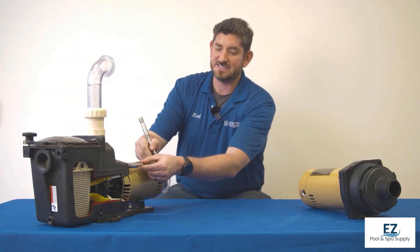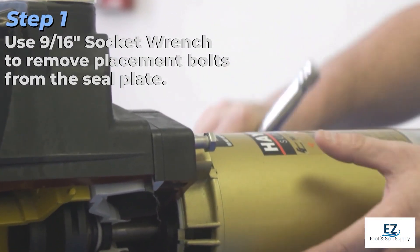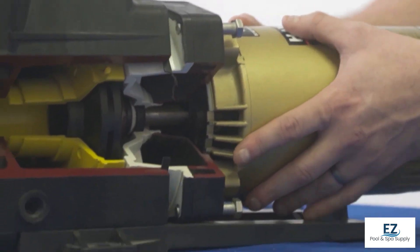The first thing we'll need to do is use a 9/16 socket wrench to remove the placement bolts from the seal plate on your Hayward Super Pump. This will allow the motor to slide out.